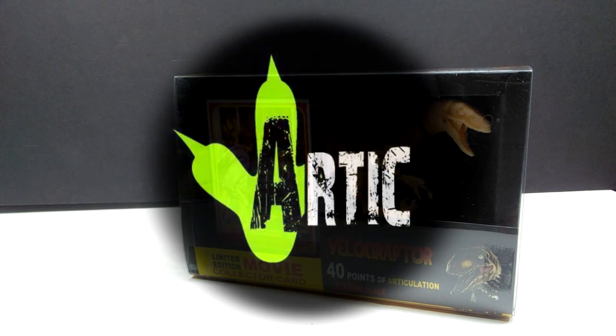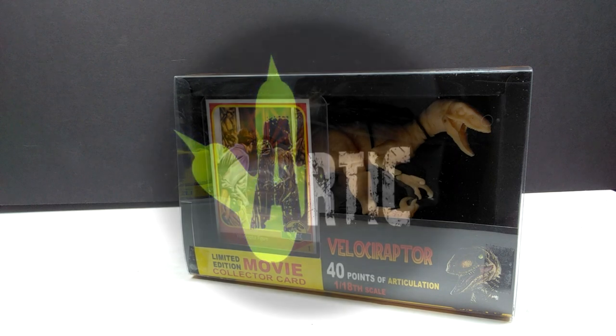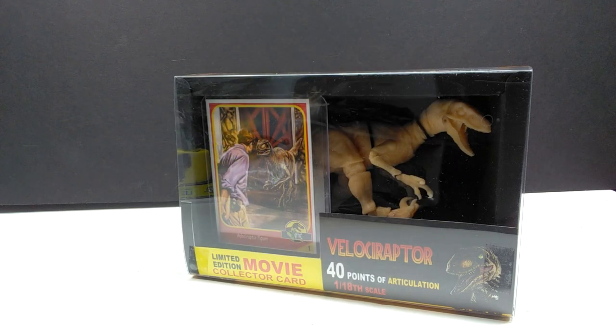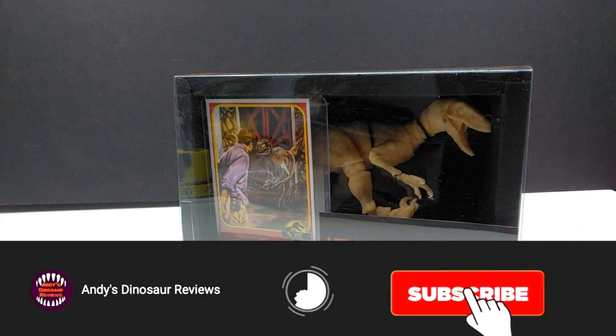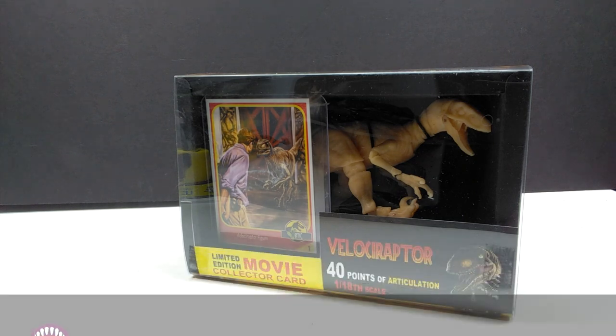Hey guys, welcome back to Andy's Dinosaur Reviews. Today we have another Arctic Figures articulated figure - a Jurassic Park style figure to take a look at. We've got ourselves another velociraptor. The last figure we looked at from Arctic Figures was a velociraptor, but it was the 1/12 painted version.